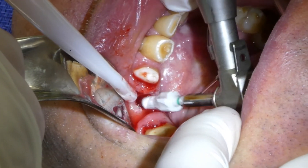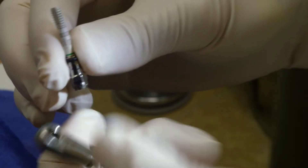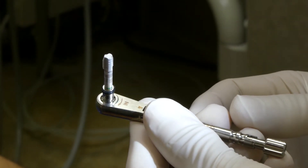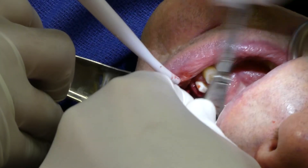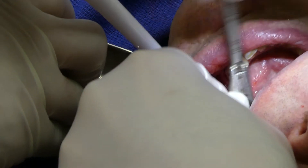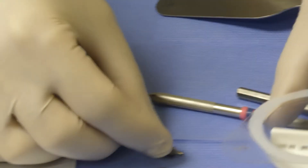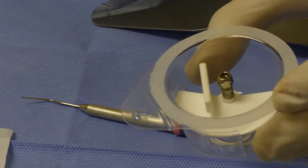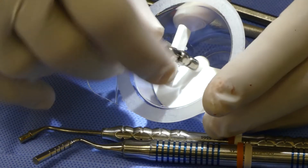This is what is called the countersink for the emergence or the neck of the implant. The implant is a gum level implant — it's not a bone level implant. After the countersink we use the tapping instrument, which basically creates the threads for the future implant. Z-Systems is a fully metal-free ceramic implant, and it is a system where the abutment is cemented into the gum level implant. It can go anywhere between 1 and 3 millimeters from the bone, as long as the biological width is preserved.